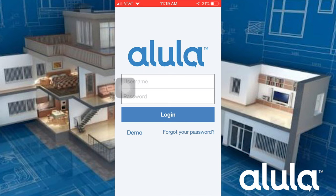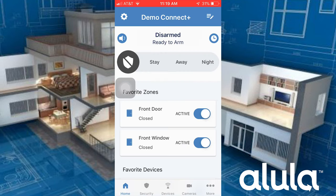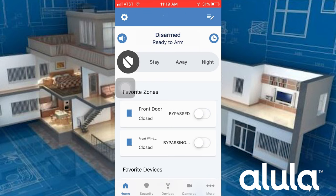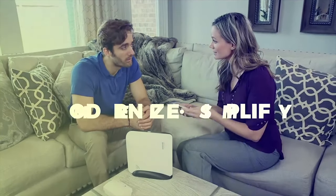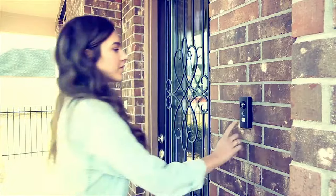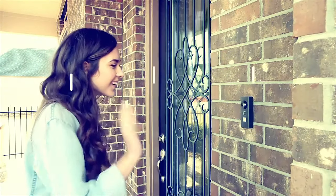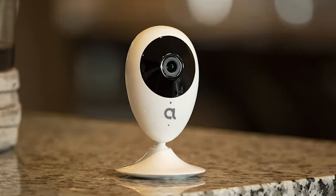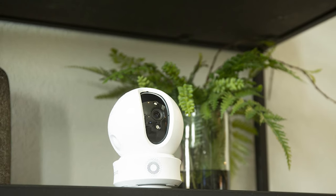With the Alula app, end users can remotely and individually bypass sensors — this is one of only two systems on our list that offer this feature. The Alula Connect Plus also has access to its own recordable two-way audio DIY IP camera line called EasyViz by Hikvision, which includes an indoor pan-tilt, outdoor, and video doorbell option.